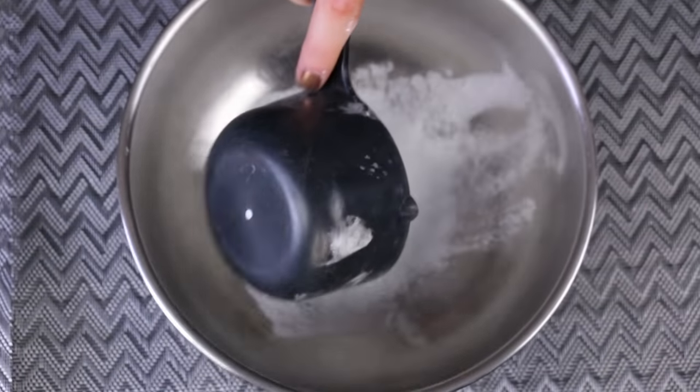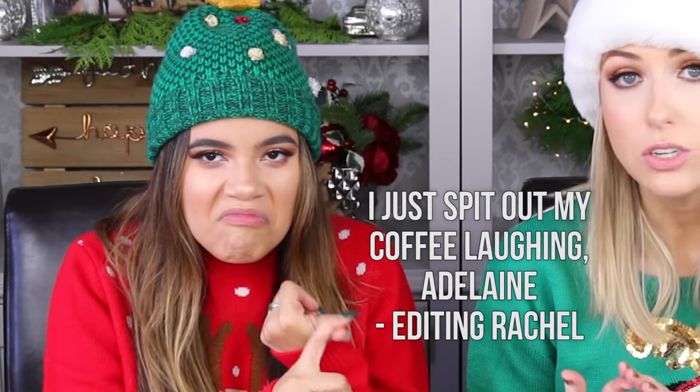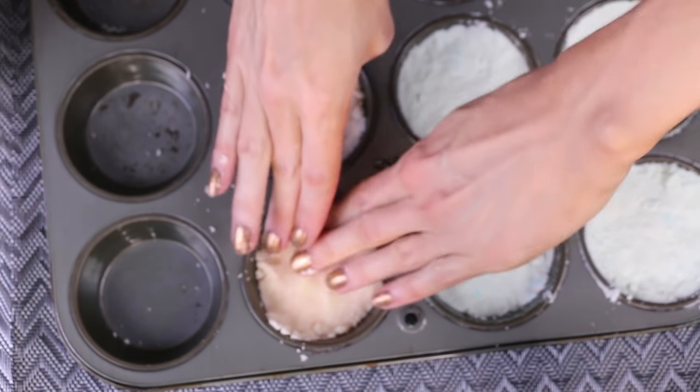Now onto bath bomb number two. You're going to need baking soda, citric acid, cornstarch, as well as either olive oil, liquid coconut oil, almond oil, or grapeseed oil — they had a variety. I went with olive because that's what I had on hand. And then again, some form of essential oil. We decided to go with a different one just to test them both and see which smelled better. We again put it into the muffin tins. This one I dyed a pink tone — because of the olive oil it turns out almost yellow, so we put in one drop of red to make it less yellow. Get all the dry ingredients together, then add the wet ingredients like the oils, mix them all up, and pat into the muffin tins. Bath bomb, done.